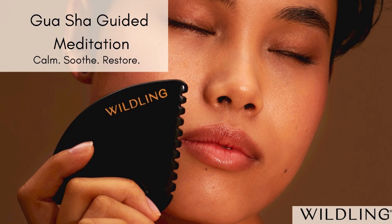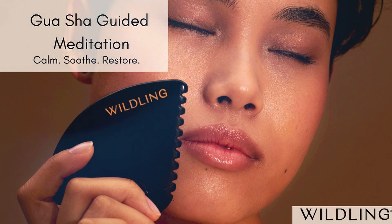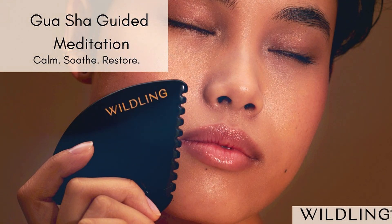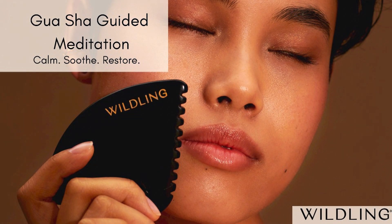Now using the short edge of your stone, gliding down from the top outer area of your cheekbone down to the jawbone in front of the ear. This path takes us along the masseter muscle — the jaw muscle that we use for chewing — that often holds so much tension, so much emotion. Pressure can be firm here, releasing anxiety, frustration. And maybe another deep breath and a sigh out here.